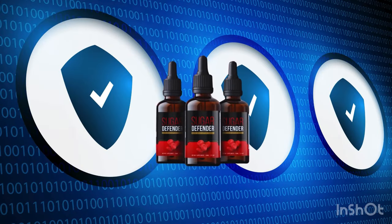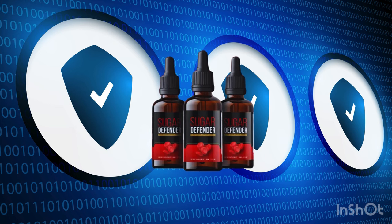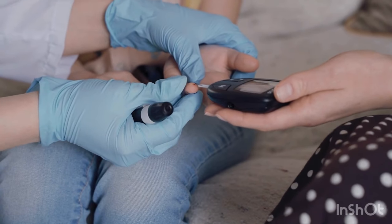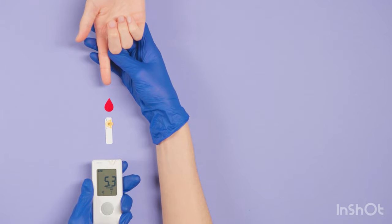It contains no GMOs, has no side effects, and is FDA-approved and manufactured in a GMP-certified facility. Anyone can use it, but remember it's a treatment that needs to be used daily. For best results, use it consistently for 3 to 6 months. Your health is paramount, so take your treatment seriously.